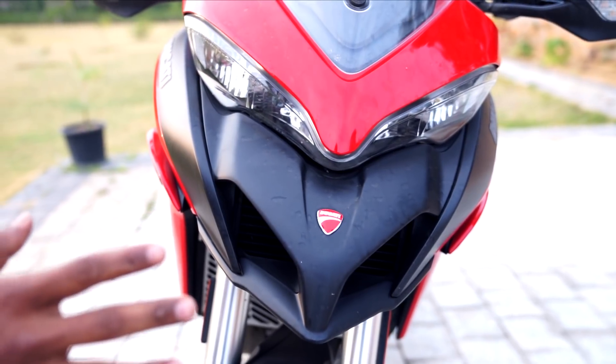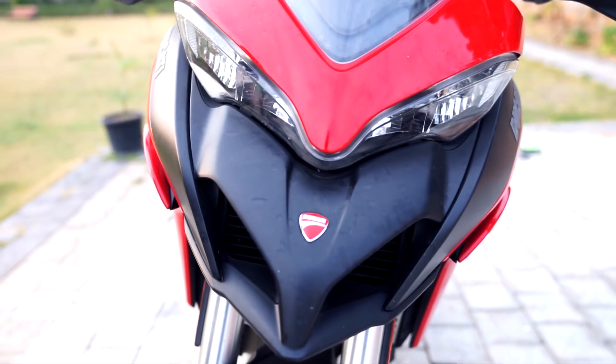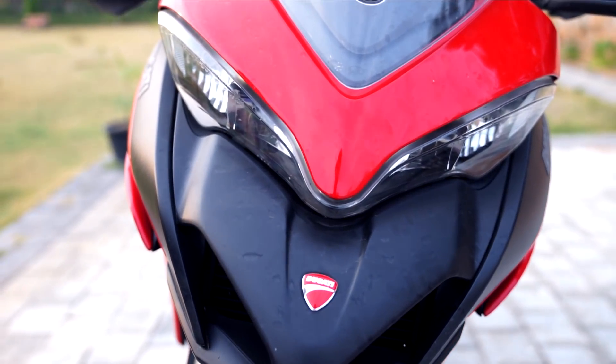Look at the front of this motorcycle — it is a terrific looker, it looks fantastic. When we asked people which one they like between this and the Supersport, opinion was divided 50-50.